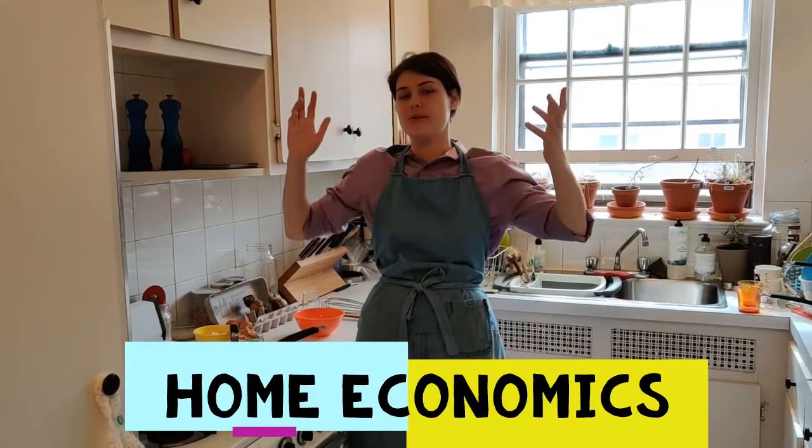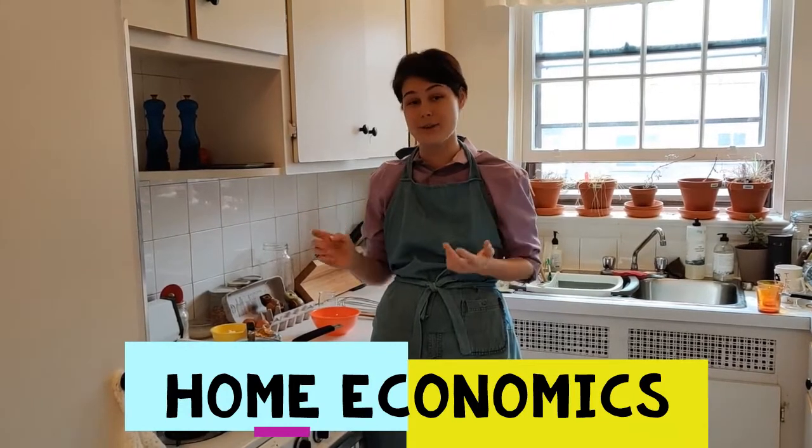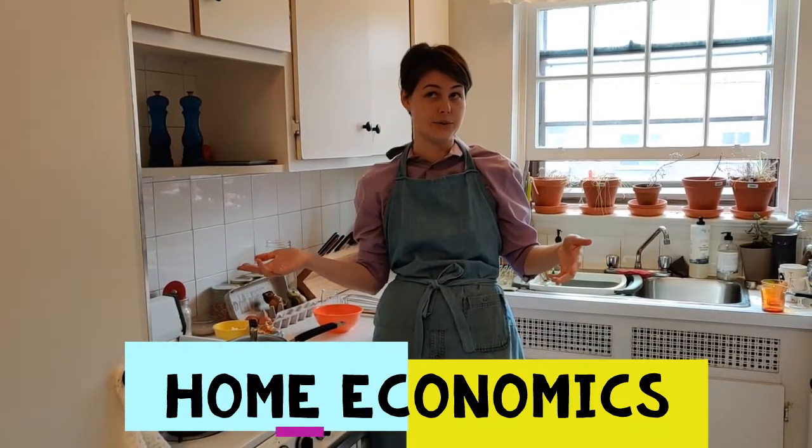Hi friends! Welcome to Home Economics. We are going to make some eggs today. In fact, we're going to make three different kinds of eggs, because today is the day that I show you my three favorite ways to cook eggs.